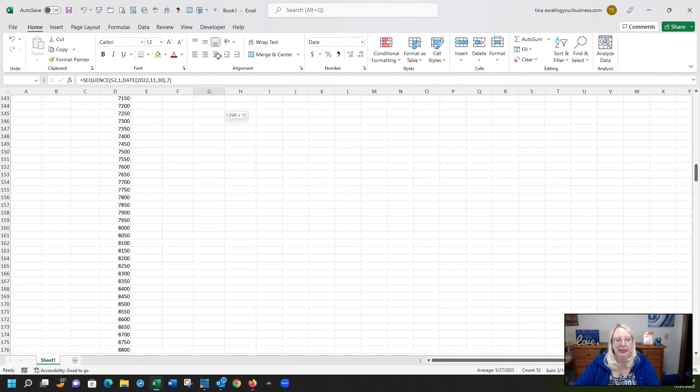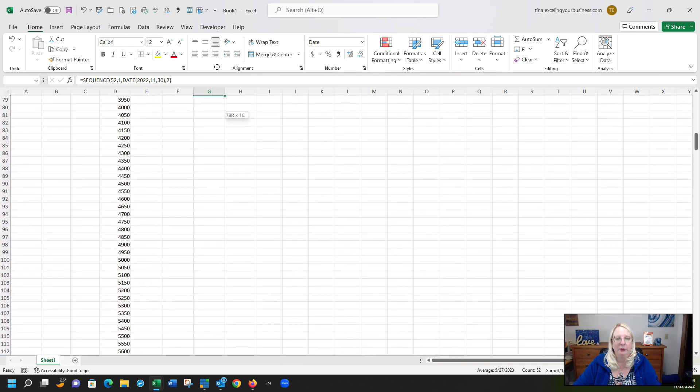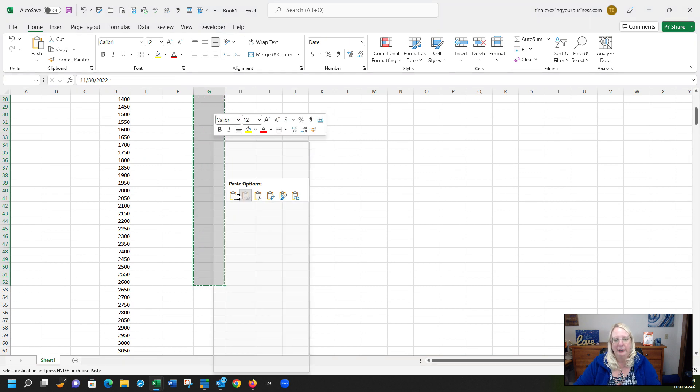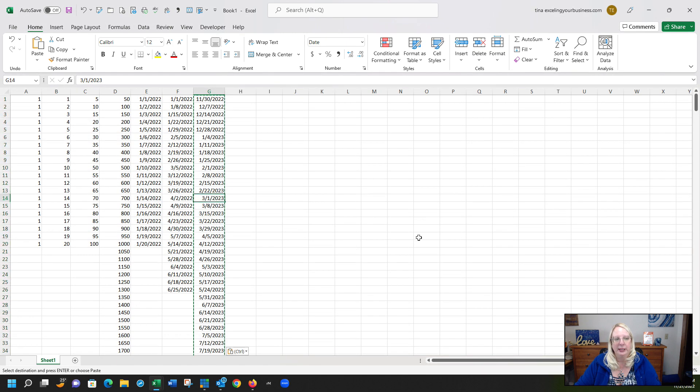If you need the dates to be actual static values rather than a formula, highlight the range, copy, then Paste Special as Values. Now the formula is gone and you just have plain dates.